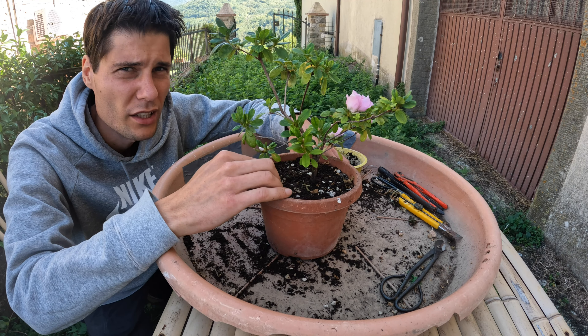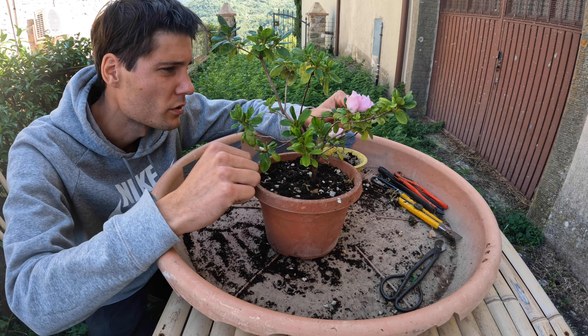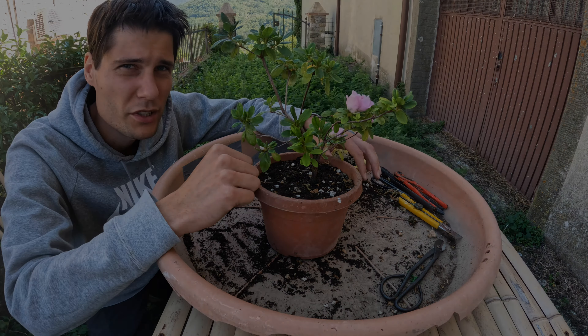I think I'll put some fertilizer on top of the soil to further promote the development of this little tree. Thank you for watching and I'll see you next time.